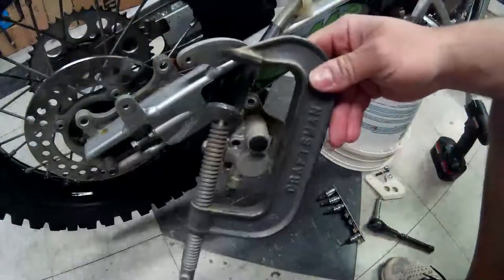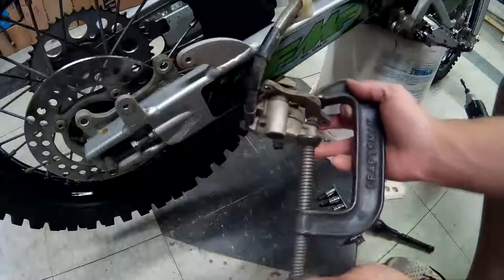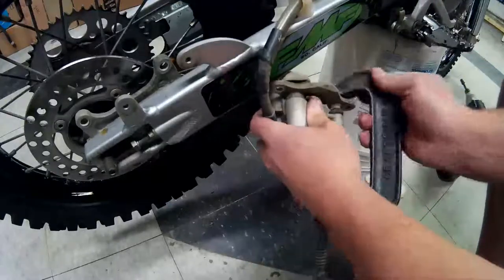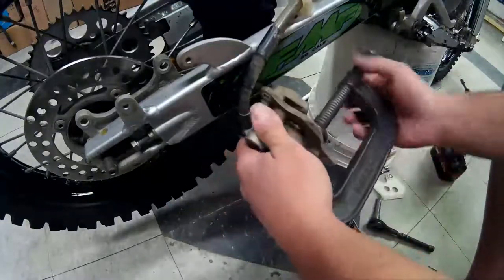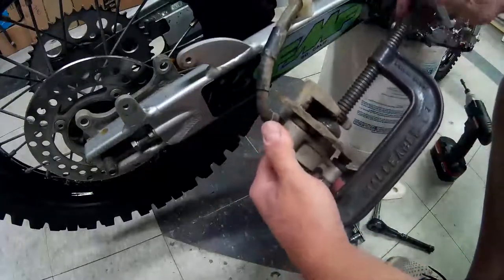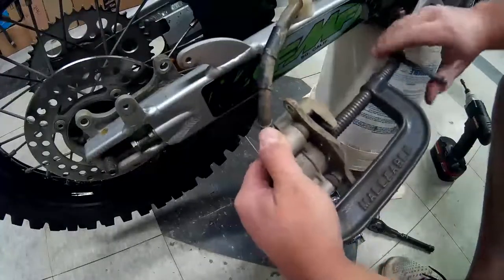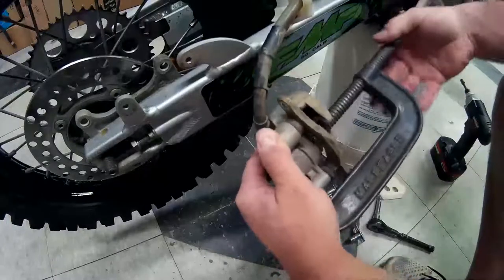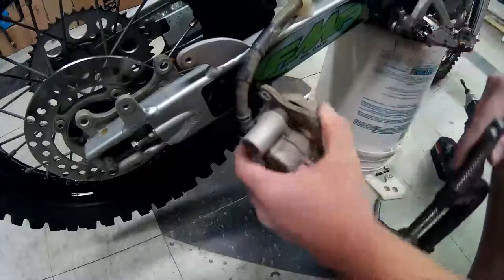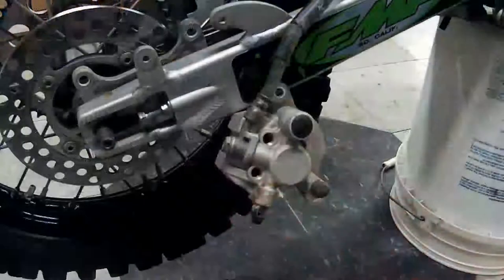Now we're gonna take a C-clamp and use it to compress our piston. That'll give us plenty of room for our new pads, so now we're gonna put our new pads in.